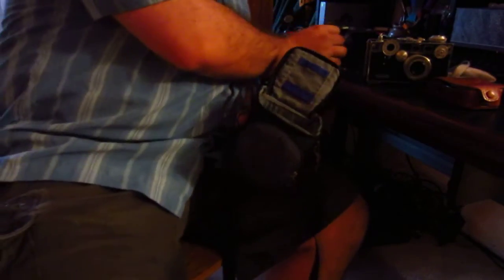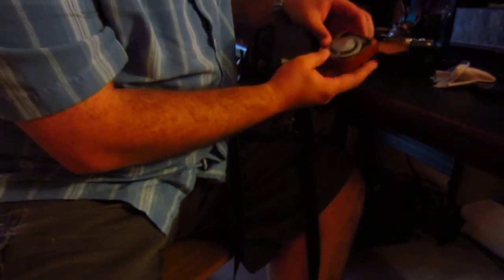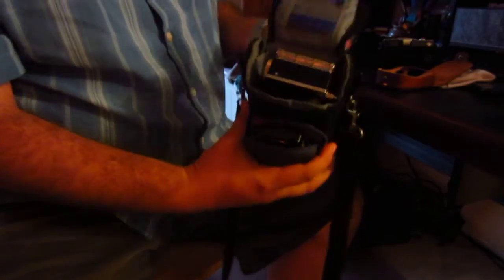I even have my old Argus C3 35 millimeter camera. It's a heavy camera, but it fits perfectly in there. The front pocket has enough room for a little GE light meter I picked up — take it out of its nice little case — and it fits perfectly in this front pocket. It's a great little setup.